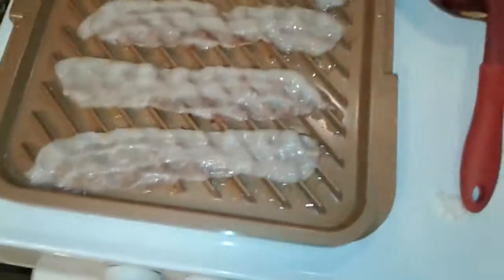We're live at the Flavor Neighbor and we're chefing. We just did some eggs on the nonstick skillet and now we're moving to bacon.